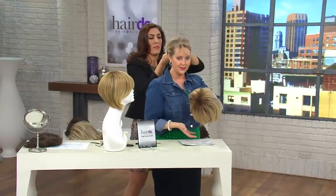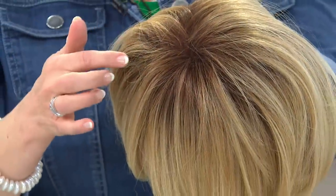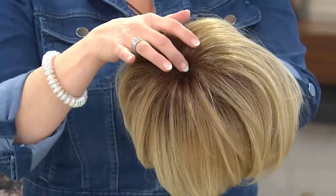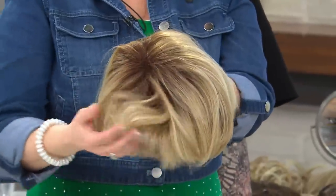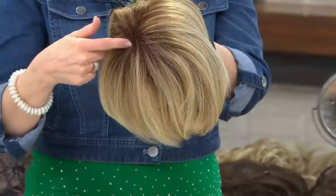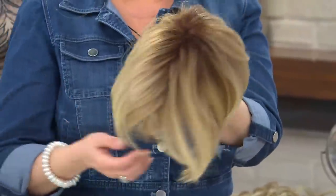I want to show you the top of this wig — that's why it looks real. If you see wigs that have all one color going all the way to the root, especially on a blonde, I guarantee it's a wig. In this case, it's showing you the shading that blondes have.